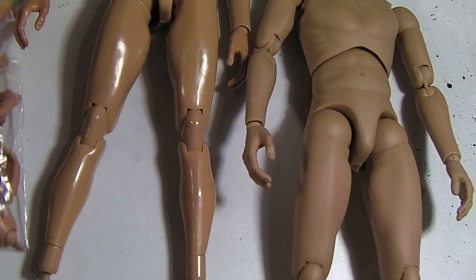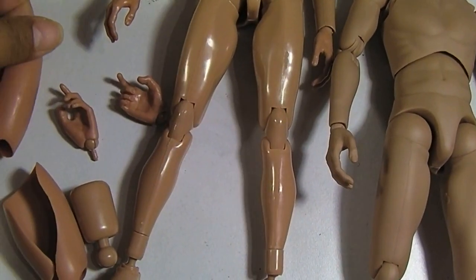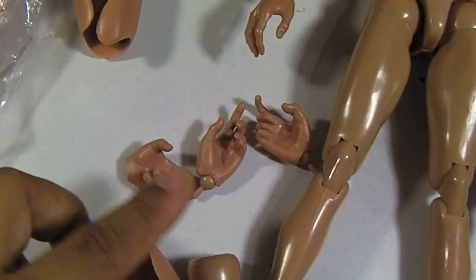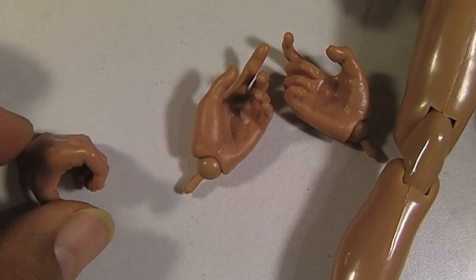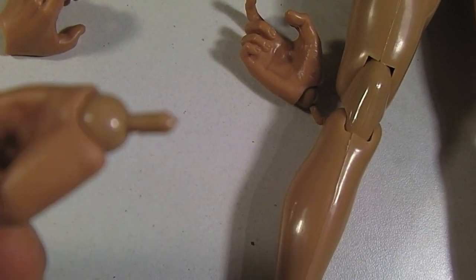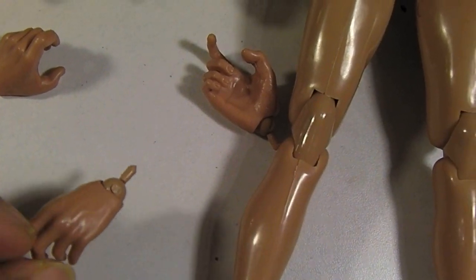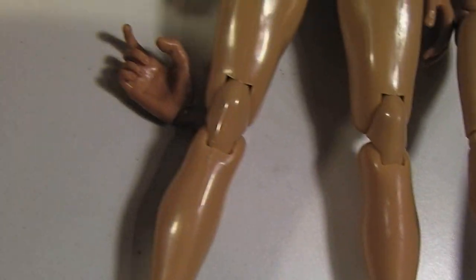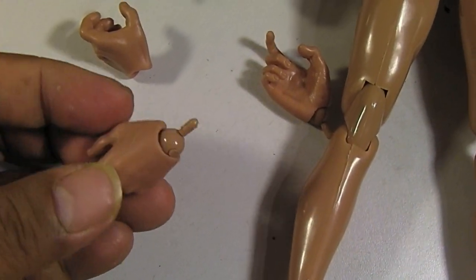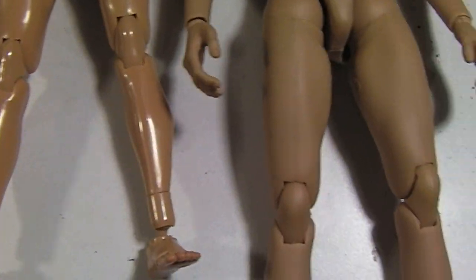Let me show you the accessories. These are the thigh pieces if you want to fatten up the thighs. It comes with three other hands — including a different kind of grasping hand I don't see too often with Hot Toys figures. The hand pegs are a little bit more narrow, so be careful with those. The holes are pretty much interchangeable with Hot Toys, but the actual pegs are a little different — something to consider.